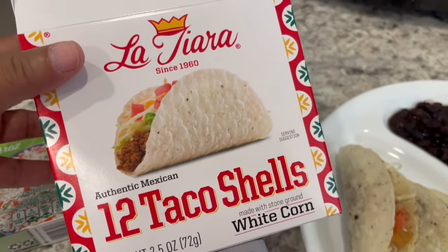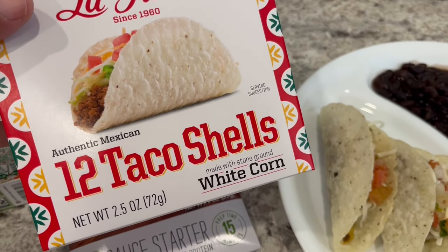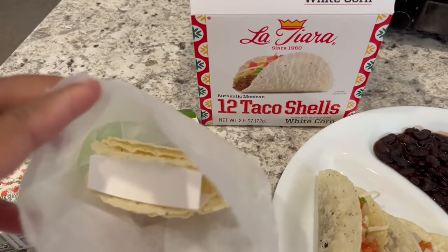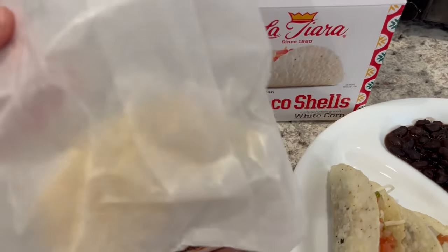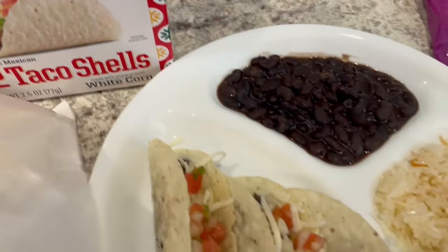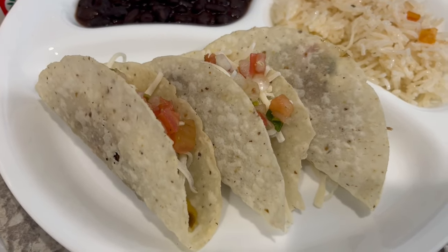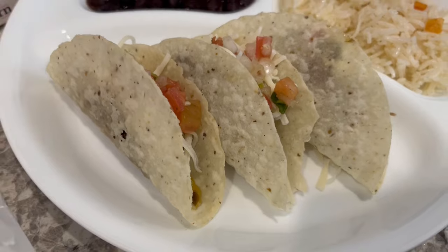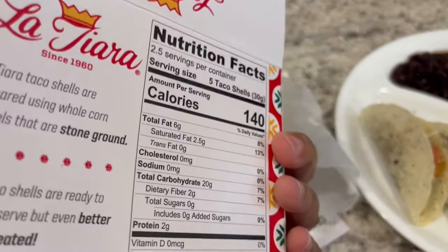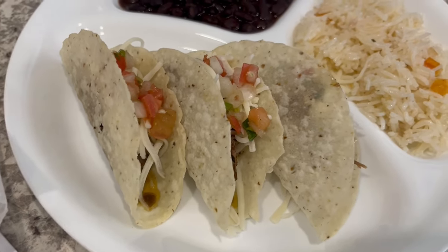For my plate I'm using these La Tierra taco shells — I don't remember where I got them but I wanted to try them. They're made with white corn. I was a little surprised when I opened them because they just come in a little bag like this — you get two bags. The serving size is five tacos. These are not like huge tacos like Taco Bell or Old El Paso; these are smaller. At 140 calories, they are really light and crunchy.